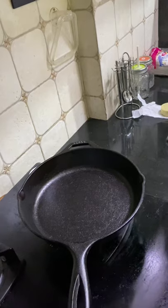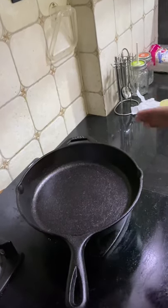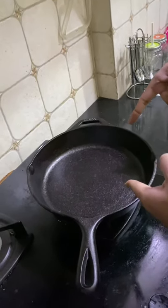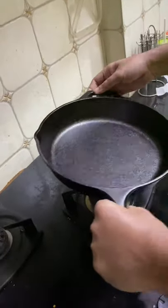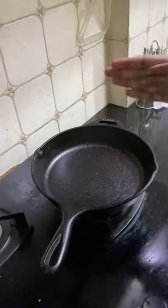There we have it — the skillet is ready for use. My next recipe, as you might have guessed, is going to be cooked in this, so look forward to that. Let's see how we can make some tasty food. I'll see you guys in my next video — thank you for watching.